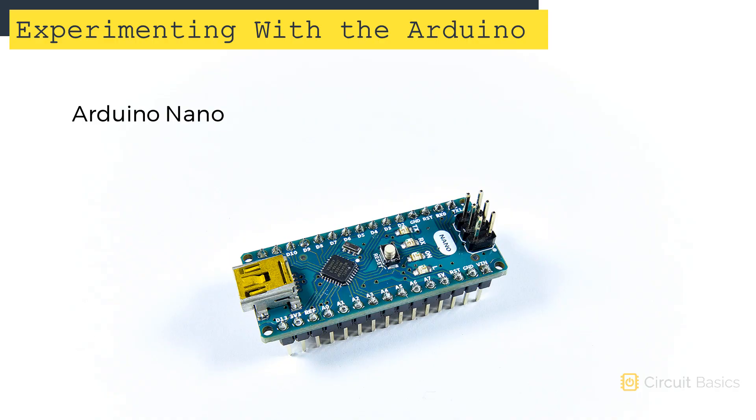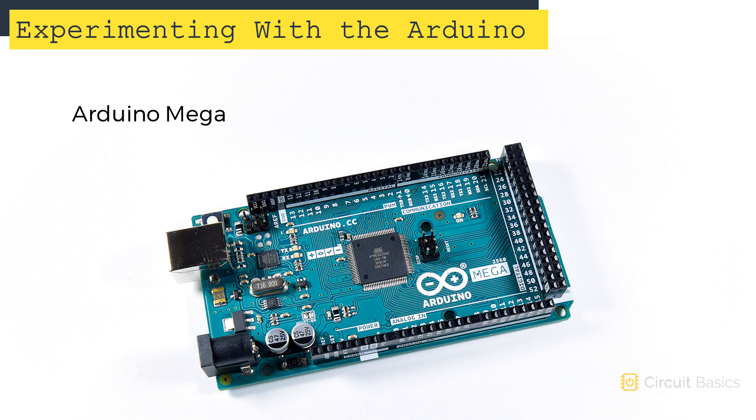The Arduino Nano is the smallest and best for projects where size or weight is a concern. The Arduino Mega is the largest and has more pins and features than the other types. There are lots of others and each has its own pros and cons, so check out the arduino.cc website to find the best one for your project. But if you're just starting out, I'd recommend the Arduino Uno.